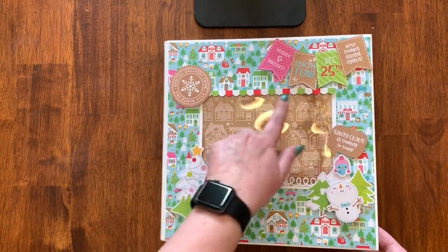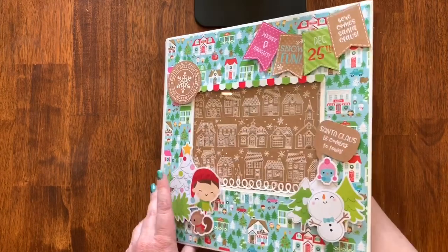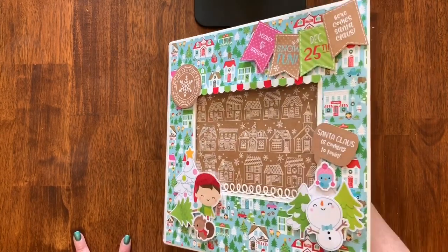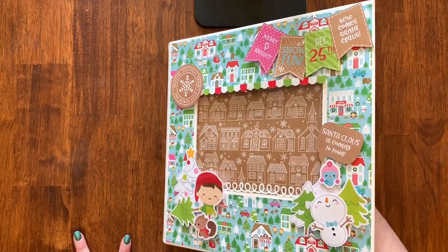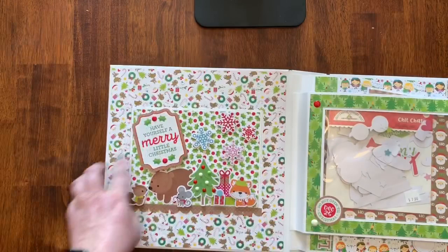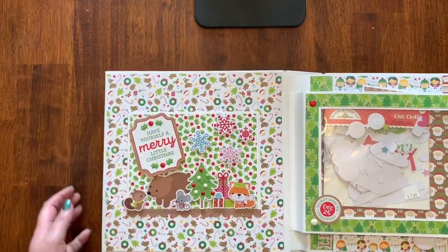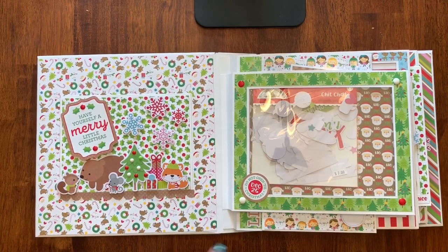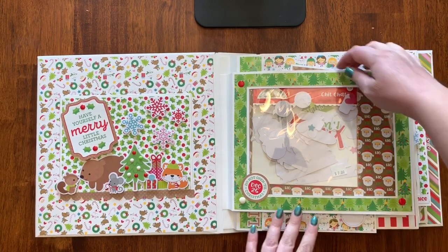On the front there are some stickers and borders, and this is a pocket that holds — I believe — a five by seven photo, which you access from inside here. And if I didn't have a whole bunch of dimensional stuff on it, it actually lays fairly flat, which is kind of cool and was another reason I wanted to do this.